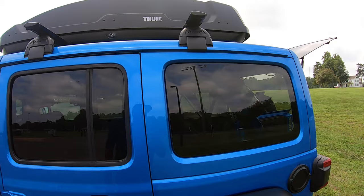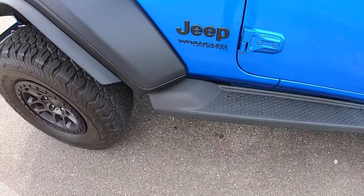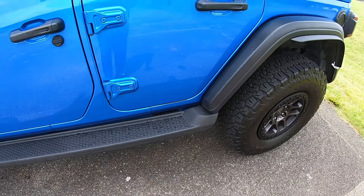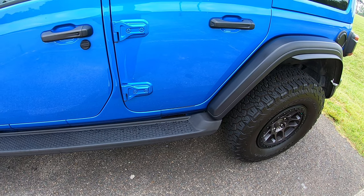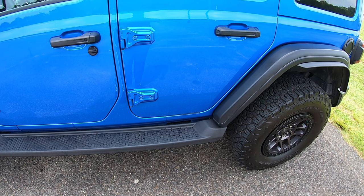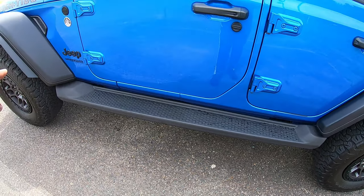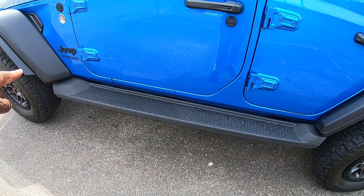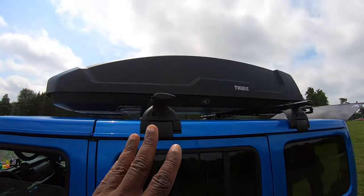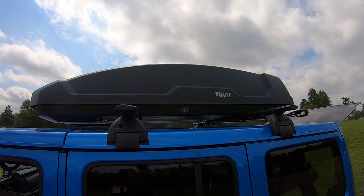The last thing I added to the Jeep were these OE-style running boards. I installed these myself — it took about one hour since it was a one-man job. I removed the stock rock rails and I'm going to keep those in the event I want to put them back on at some later date. I got these because I think they look good, and also they allow me to step up and get to my cargo box to load and offload items.